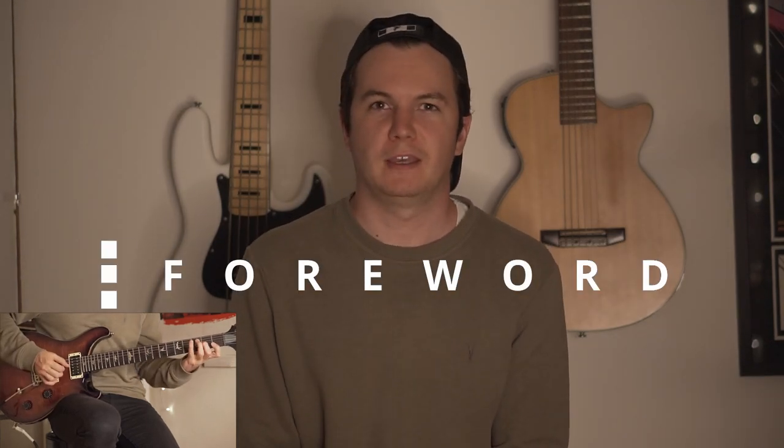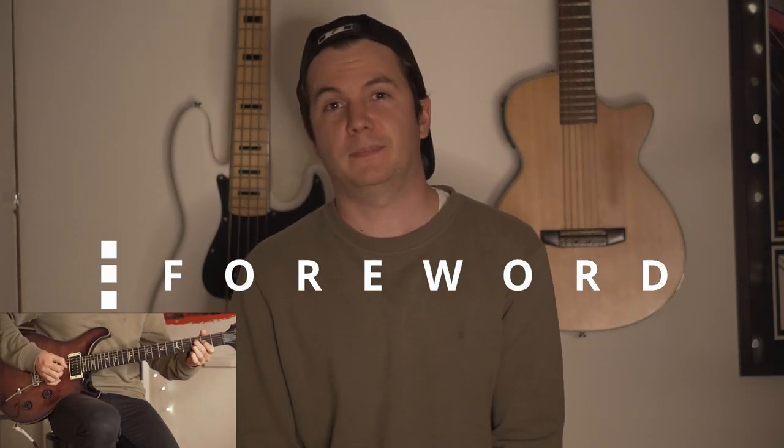Hi, welcome to 2 Minute Tutorials. This lesson is going to be The Journey by Tom Misch. It's for progressing players and all abilities should enjoy playing this.